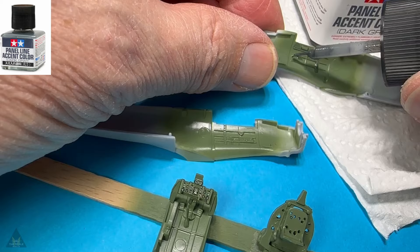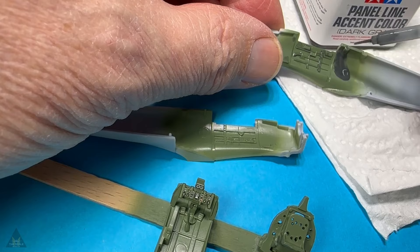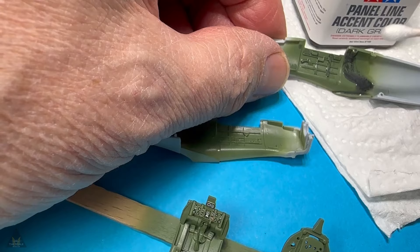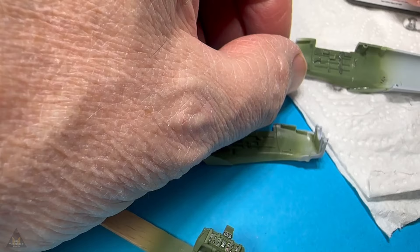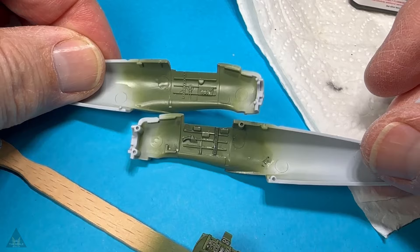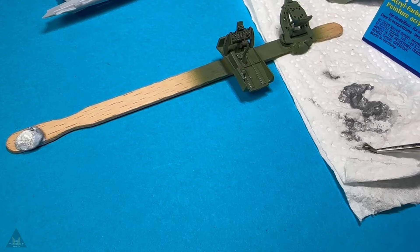Once that was done, the cockpit was nearing completion, so it was time to do a panel wash to give it a more used appearance. I use a panel line accent colour from Tamiya for this, though there are many different versions available. You'll see me hold up one part that's been done and one that hasn't — you can see how it picks out the details. It creates highs and lows with the colour, because spraying gives you a very flat colour, and by creating dark and light areas you get contrast which is more pleasing to the eye.